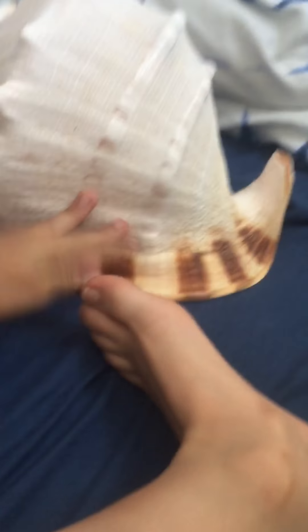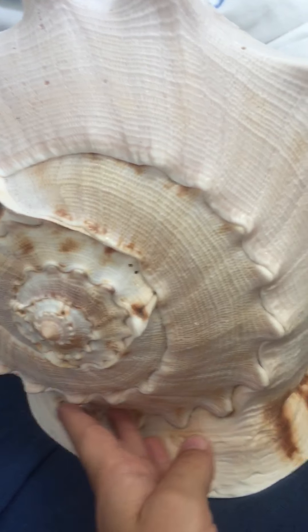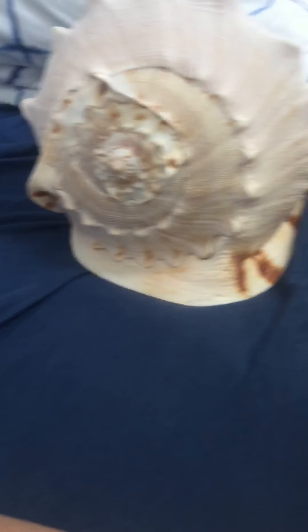Let's look at the form of the shell. At the beginning, there's a bump on each stage — like this one has a big bump here. And let's look at the underneath — it has these beautiful zebra patterns on here.